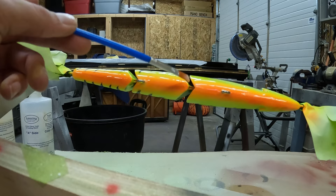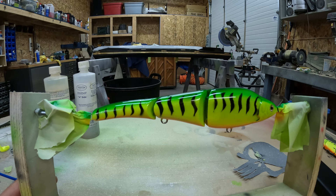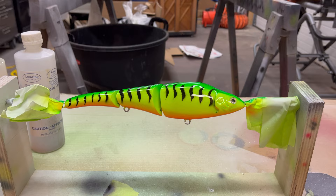Once you have it all epoxied, you want to make sure you look over the whole bait to make sure you didn't miss any spots and touch it up. The final step is once I have it on the rotisserie, I'm just going to take a blowtorch and get rid of any air bubbles that might be in the epoxy. Doesn't look like too many, but I think that looks pretty good so far — I'll show you guys the finished product when it's all dry.